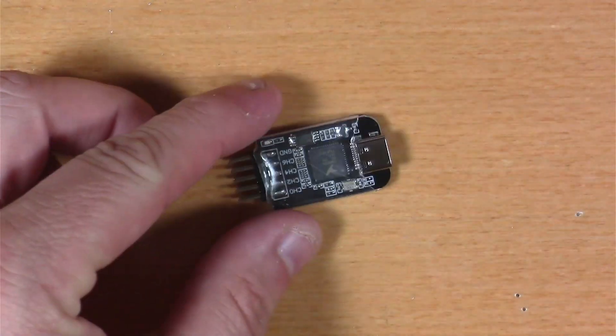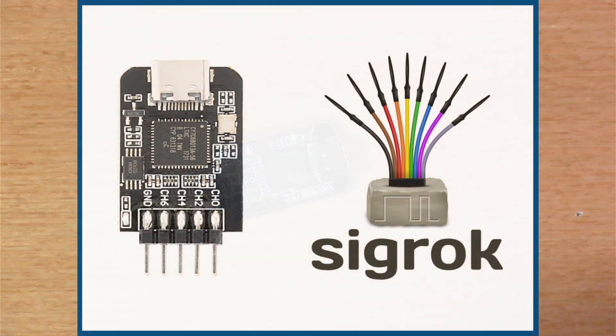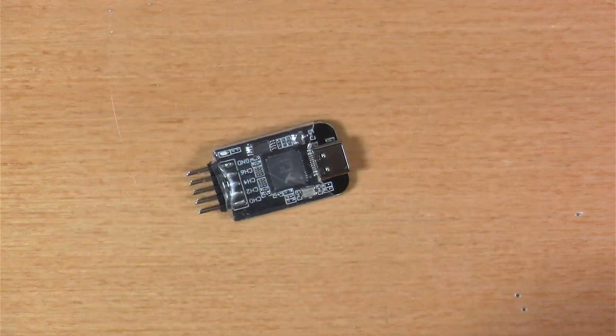This Hacker Box is all about using digital logic analyzers to peek in and look at the things flying around with embedded microcontroller systems. And to do that, we're going to use this Nano DLA.